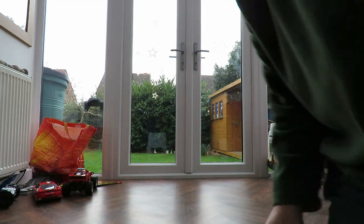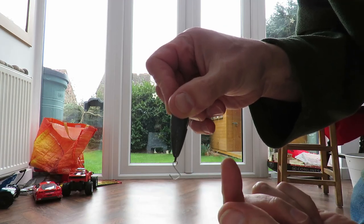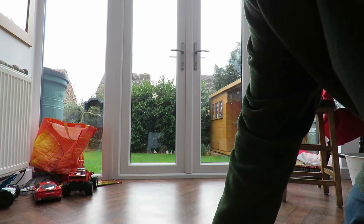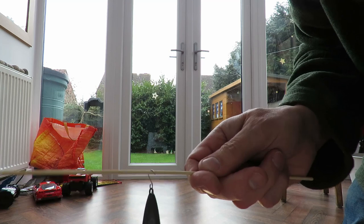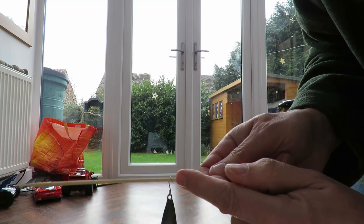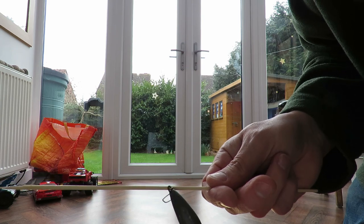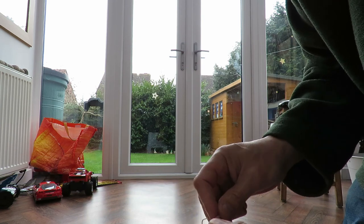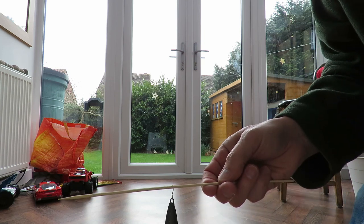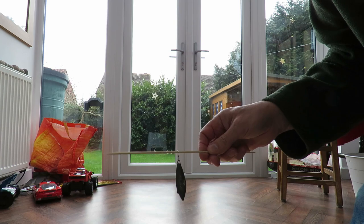And the weights - I'll show you the weights. An S-shaped hook from a bit of bent paper clip. So it sits on the cane and when that hits the floor, it just falls off. Simple as that - an automatic release mechanism, I suppose you could call it.